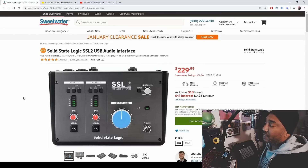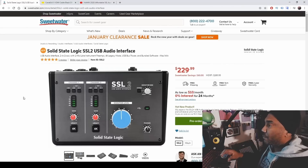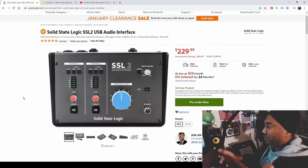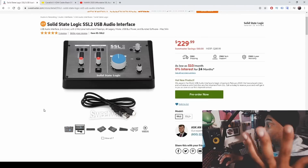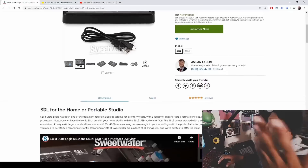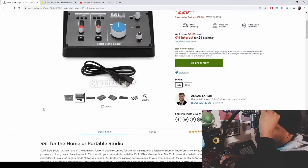The link will be in the description box and I definitely want to hear from you guys in the comments on how you feel about the SSL 2 or 2 Plus, whether you're going to pre-order it, and things you like or dislike. I always use Sweetwater.com because they have pictures and detailed info, and when you pre-order there an expert will always reach out to you with questions.